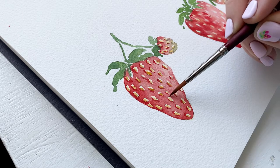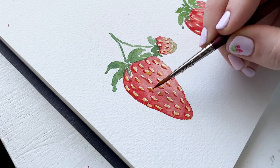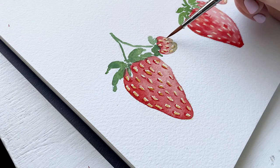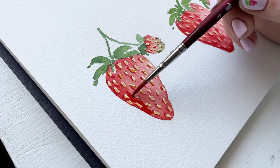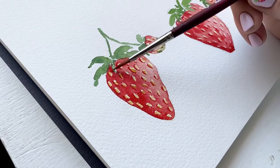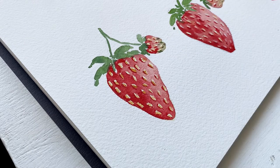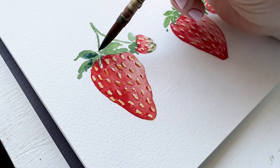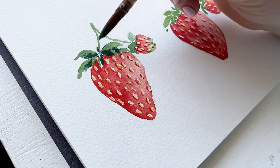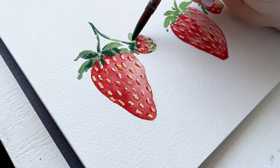One thing that can be frustrating with masking fluid is that the lines it protects can be really uneven, so the seeds may be a little wonky — which I actually love. I'm going through with some light red to smooth out the wonkier jagged edges. I also felt I needed more contrast on the left shadowed side of the strawberry compared to the lighter right side, so I carefully went around all the seeds on the left adding darker red pigment. To finish, I'm adding dark green to the leaves and stem — keep strokes light, thin, and minimal so the dark green acts as shadow without overwhelming the greenery.